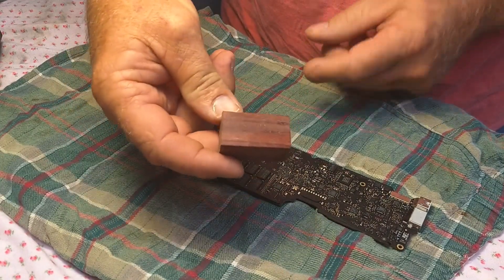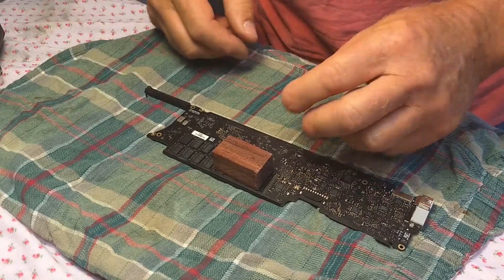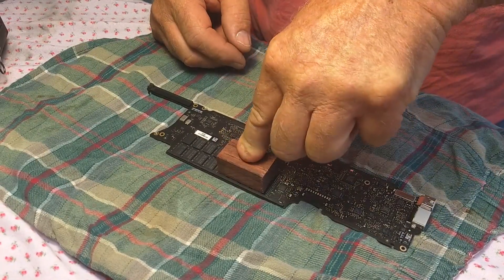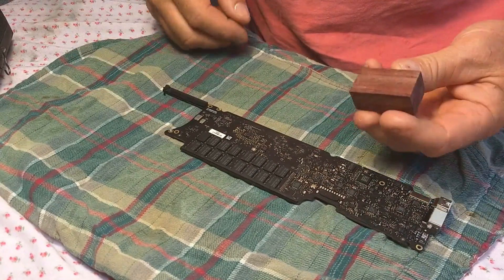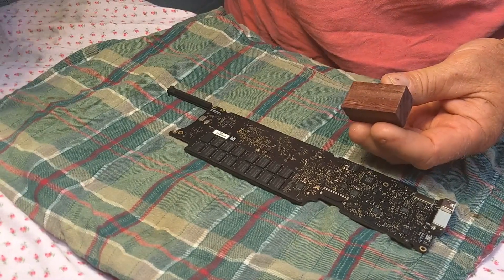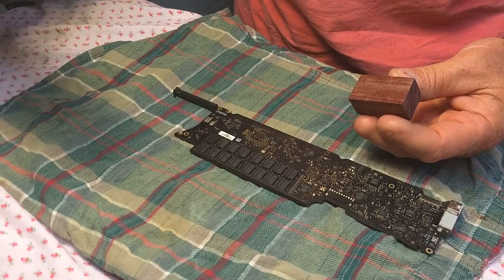I've made a little block of wood, very smooth, and it'll fit right over eight of those RAM chips. I'm going to use this block — once I heat them — to press them and hold them for a bit until the solder resets. We're going to heat them with a heat gun and give it a shot. So here we go.